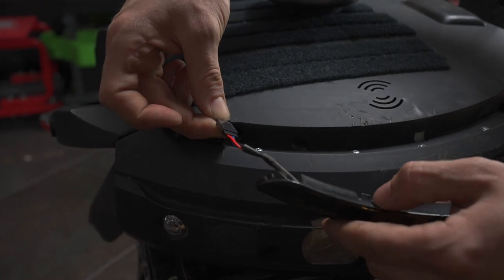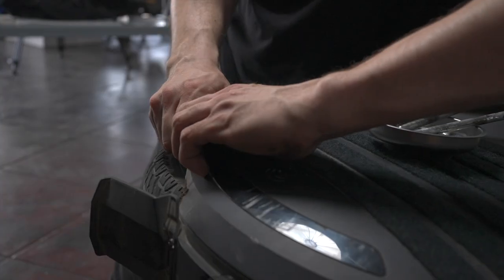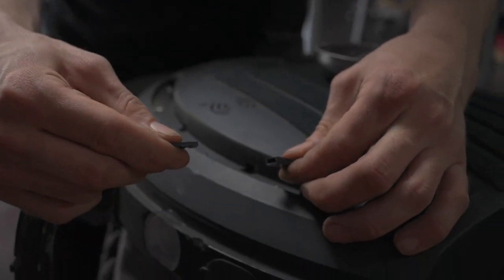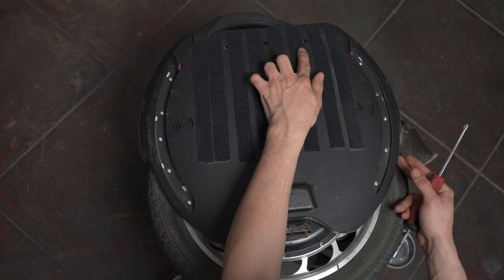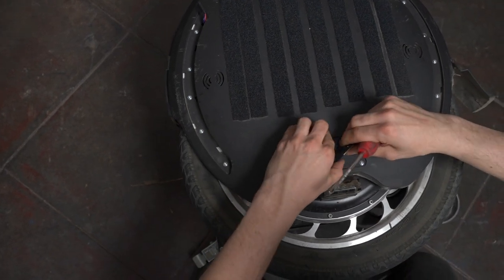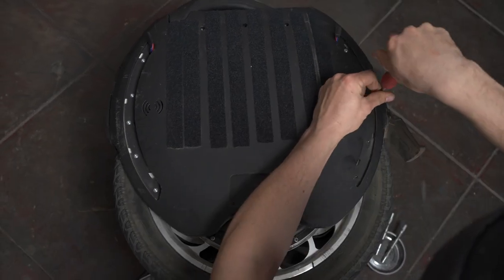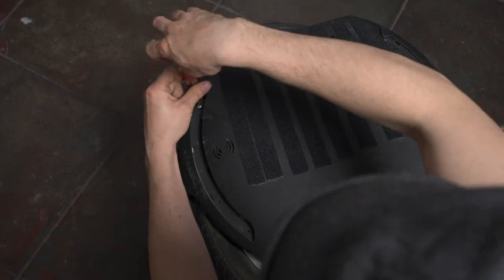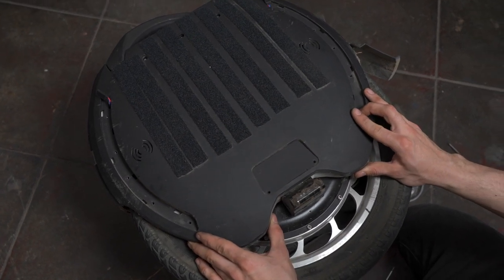Now let's unplug our light and set the light strip aside. Now let's do the same to the other light strip. Now we can remove the screws on our side panel. There'll be five under each LED strip, three at the top normally covered by some padding, and two on the bottom also covered by some padding. Now that all your screws are removed, let's go ahead and remove the side panel.